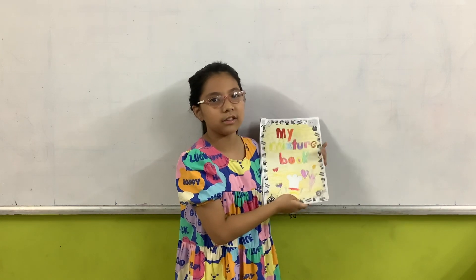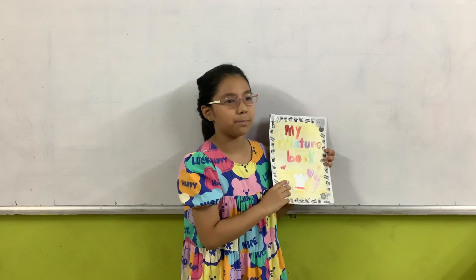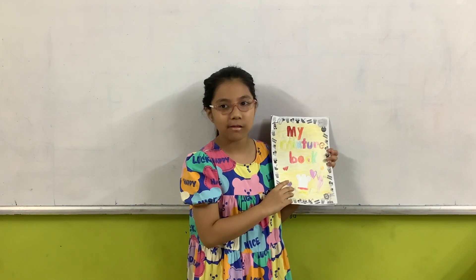Do you have any questions? What is your favorite food? My favorite food is ice puff. How often do you eat ice puff? Sometimes, I eat ice puff in the summer. Thank you for listening and watching. Goodbye.